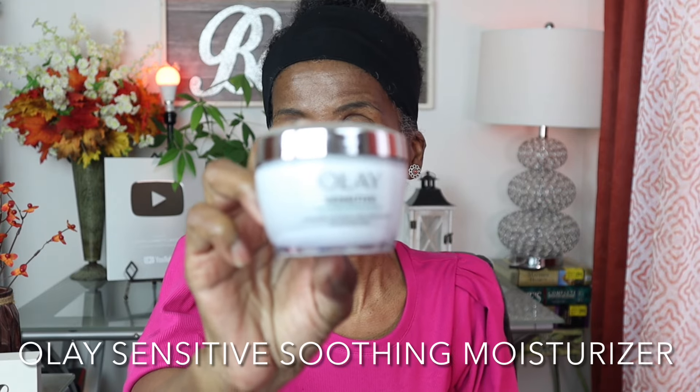One of the first things you want to do before you put any foundation on your face is to get a good moisturizer. My skin is extremely sensitive, so I found the Olay Sensitive moisturizer — I found this on Amazon and I'll put all the products in the description. I'm going to take just a little bit of this cream. I don't want to put too much because I don't want my face to be shiny.